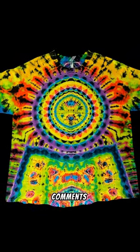Let me know how you think I did in the comments. I think this one turned out really, really good. Oh yeah, and here's the back.